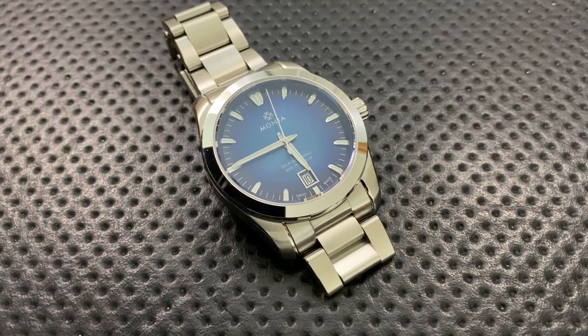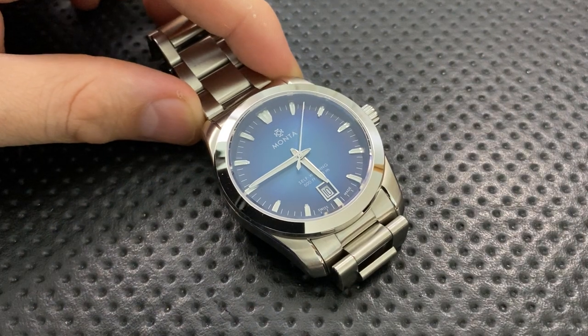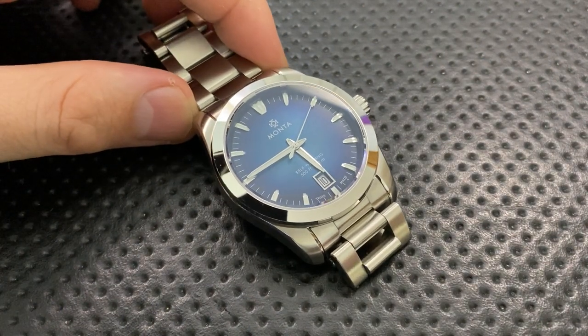So to summarize what's good: it's a good value, awesome bracelet, great size, great legibility, solid loom, guaranteed accuracy, a pretty solid movement, good water resistance, and a bunch of different dial and strap choices.